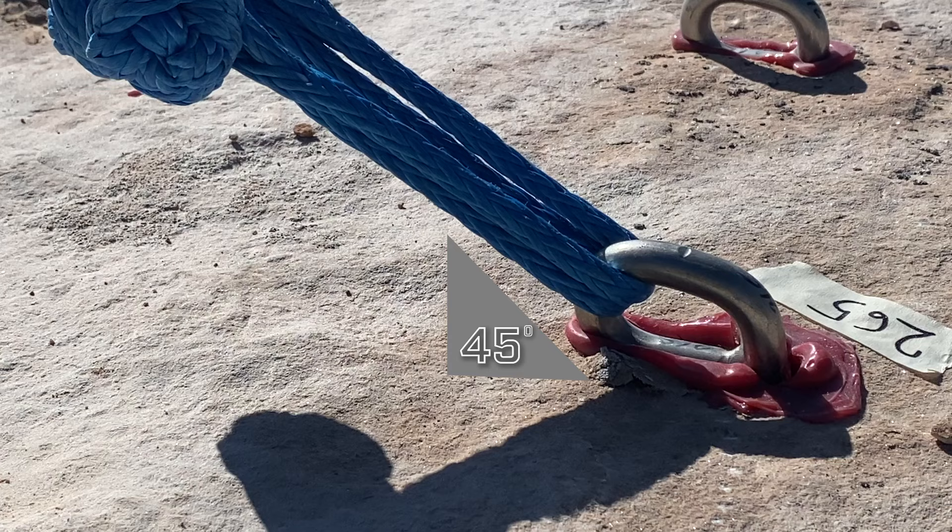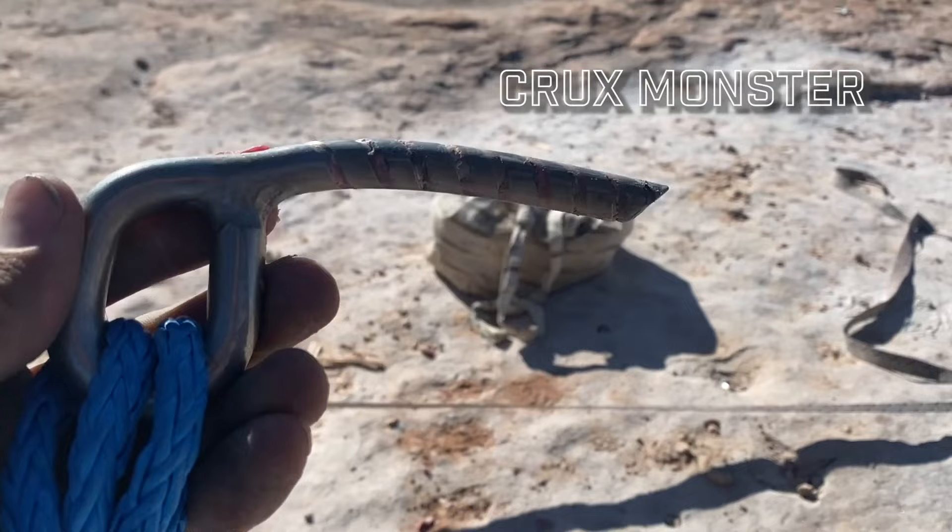We are testing hang frames, pulling bolts in 45-degree angles — the Crux Monster to be exact — and Hilti V3 500 Epoxy.